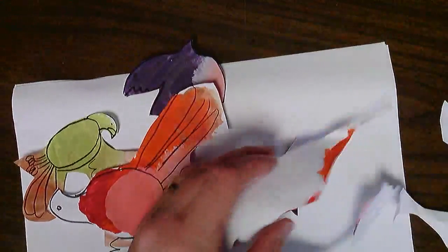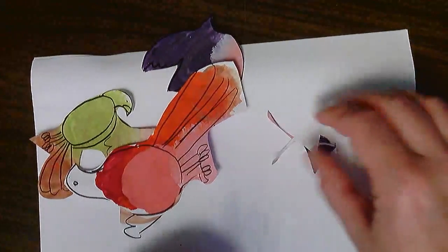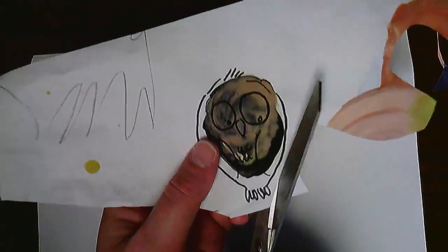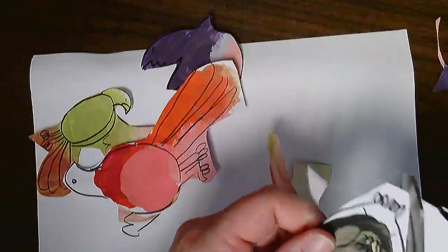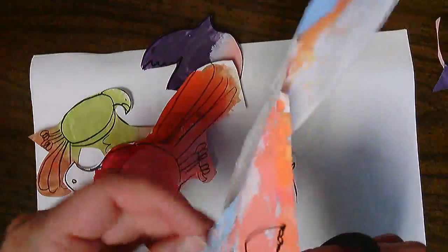I'm going to take all the scrap paper that I don't want and recycle it right now, so that my birds don't get lost in the mix of things. I need my owl and my little orange robin.